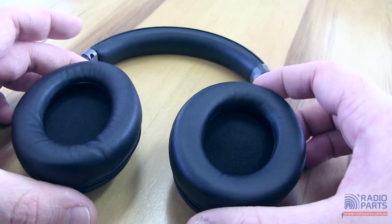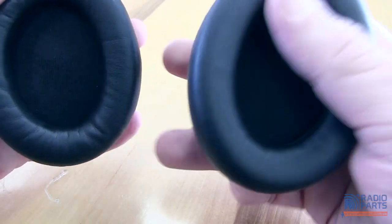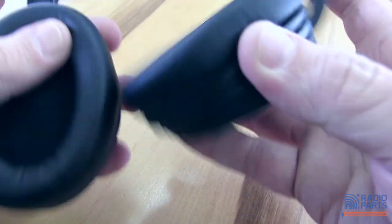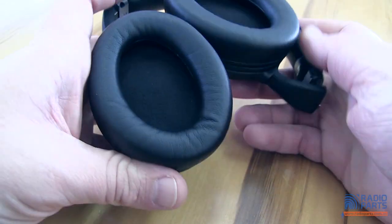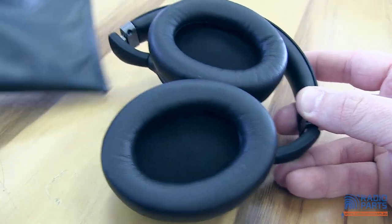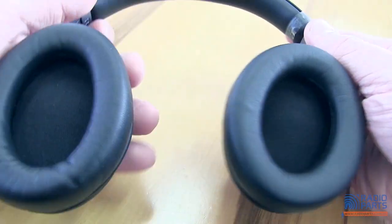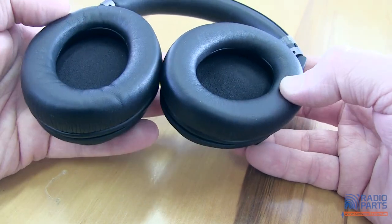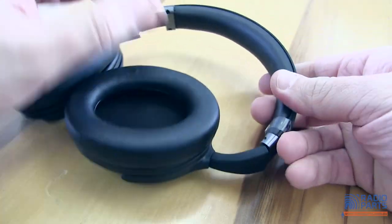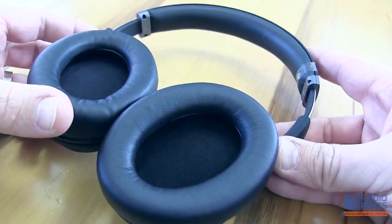The units themselves are quite foldable — they go backwards and forwards, the cups swivel and turn through 90 degrees. The cups also turn at right angles, making them very easy to pack up and fold, particularly using the included bag. They're a great travel set of headphones. The ear cups themselves are quite soft and springy foam, designed to sit all the way over the top of your ear. The extension is quite good and even for somebody with a giant head, they fit quite well and easily.